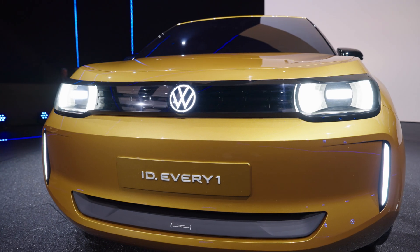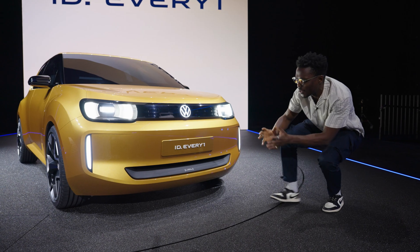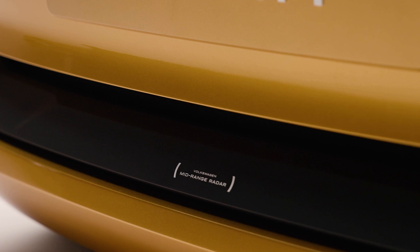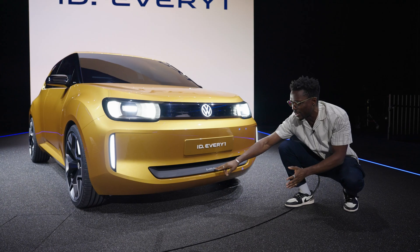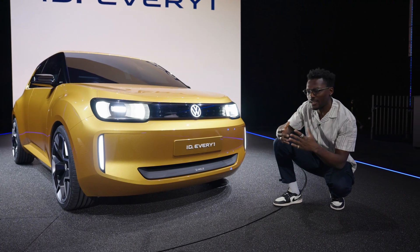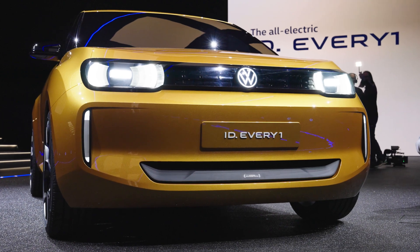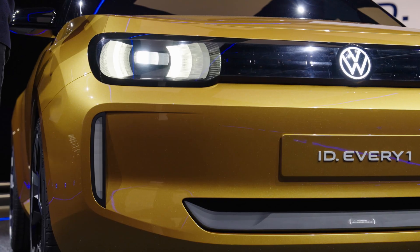We've got these bold LED headlights, the Volkswagen logo on the front that also illuminates, and tiny little details like the Volkswagen mid-range radar right in here. This is looking very good and also very familiar in terms of the design language. As we move over to the side, this light here can also be controlled for welcome and goodbye lights, which looks pretty cool.